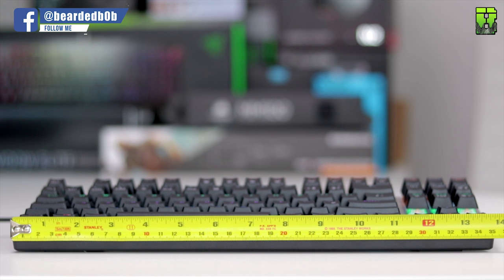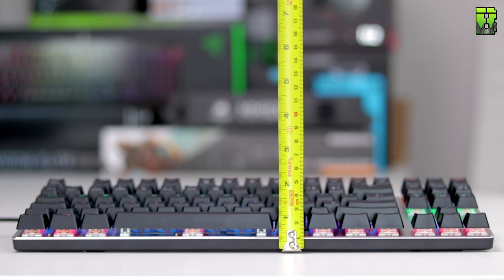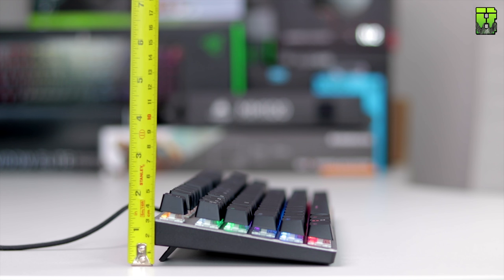The keyboard measures 350mm in length and 120mm in width. The keyboard plate sits 10mm from the base, and adding the keys it comes to 25mm high at the front. Key height is 15mm, the rear height with legs up is 30mm, and with keys it's 50mm high. Now let's take a look at what's in the box.